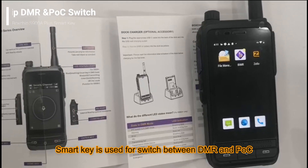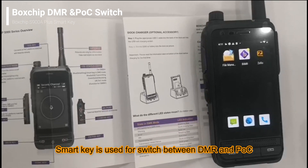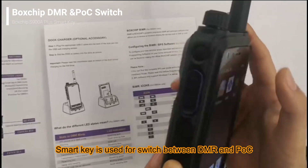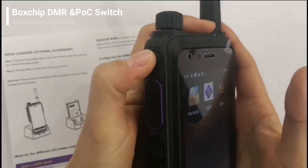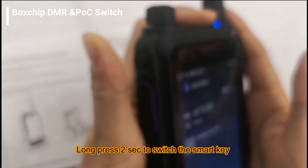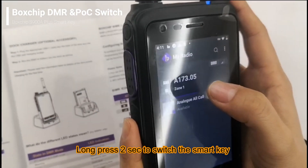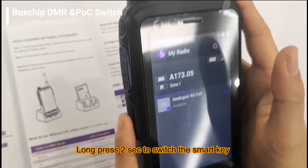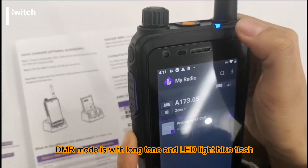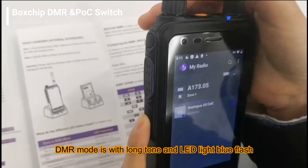Hello everyone. In this video we will introduce how to switch between DMR mode and POC mode by using the smart key. You press the smart key for two seconds and you can hear a long tone, which means the device is working in DMR mode, and the LED light is in blue flash.